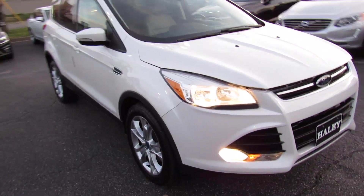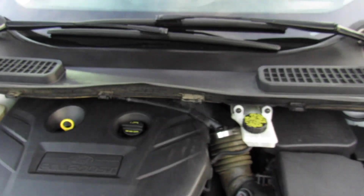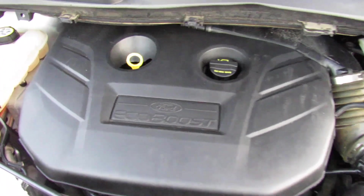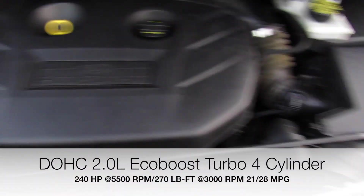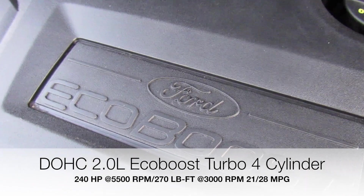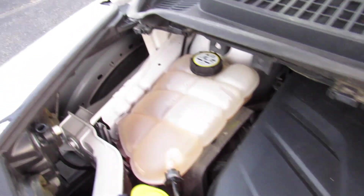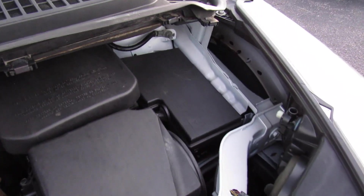Up front, you can see the halogen headlights and fog lights down below. Under the hood, this one is equipped with the top-of-the-line engine for the time on the Escape — this is the 2.0-litre EcoBoost 4-cylinder. With all-wheel drive and this tiny platform, this is more than enough power. And still being a turbo 4-cylinder, you will get fantastic gas mileage. Everything under here is nice and clean.